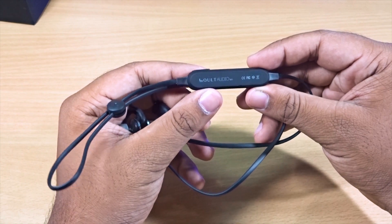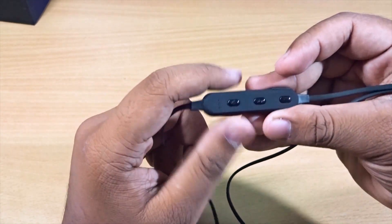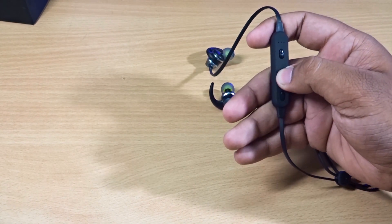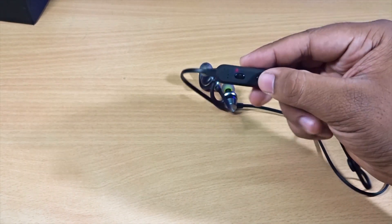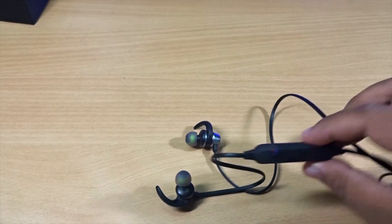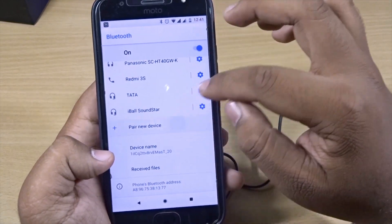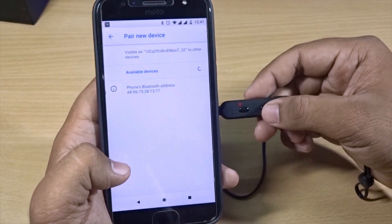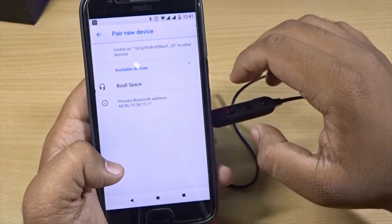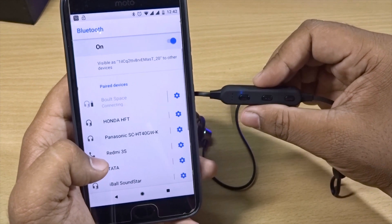The overall product looks good. Now let's test the connectivity. To power it on, press and hold the middle button for a couple of seconds — the blue and green LED will start blinking, indicating it's in pairing mode. Then go to your Bluetooth settings, find the device, and pair it. It's pretty easy. I connected it and it's showing the battery is at 70%.